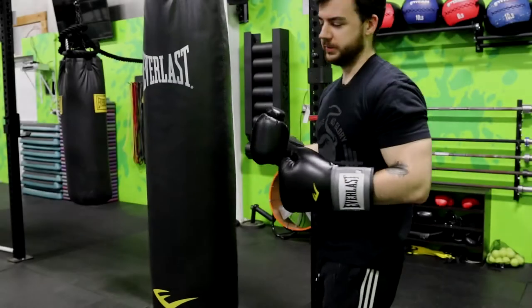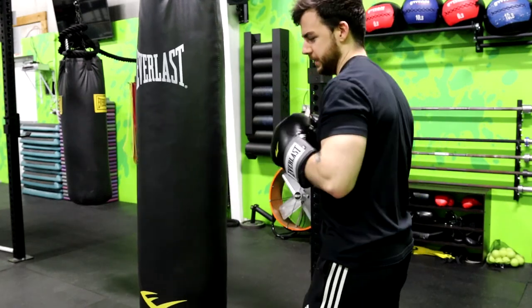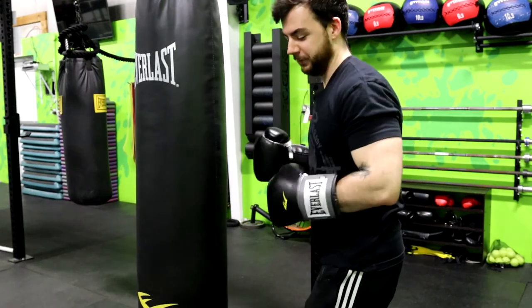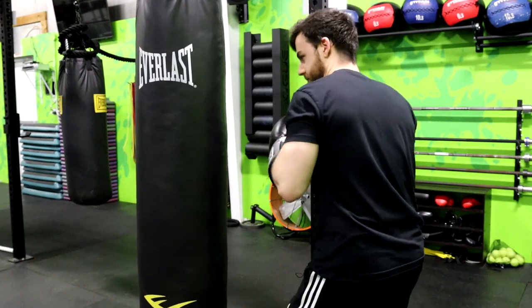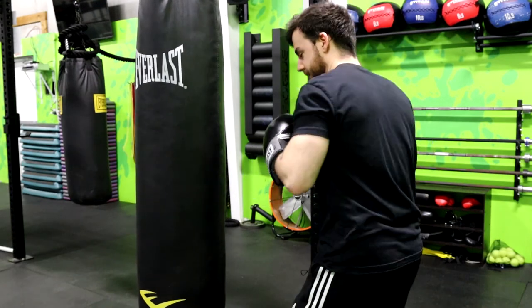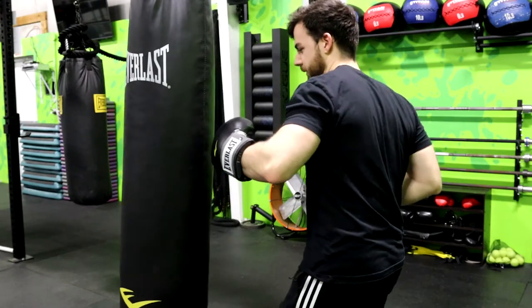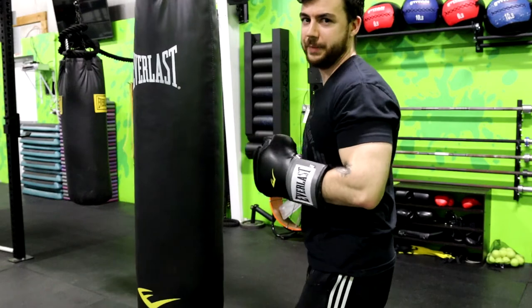When you're throwing the hooks, imagine your core or your torso is kind of like a spring. You want to load the spring before you come around — kind of bend into the opposite direction first, load that spring, and then use that momentum and torque from the rotation of your core to bring the punch around and get a lot of power in it.